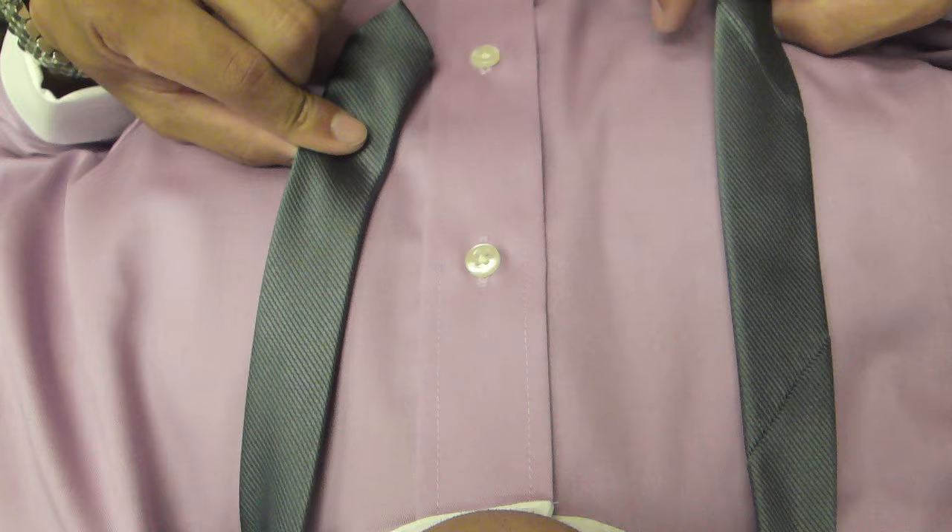Hi, this is Matt from Triple Nine. Here's how the tie knot works. So here's what it looks like from my perspective — I think it'll be a little bit easier for you guys to follow along.